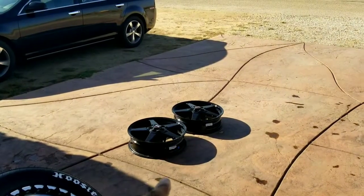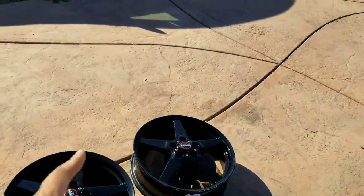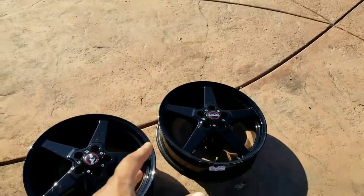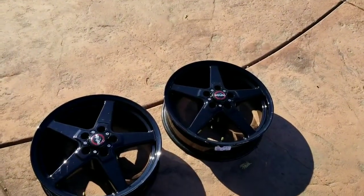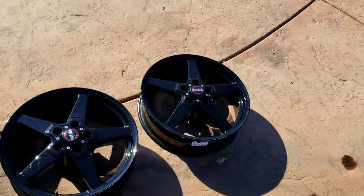Now as for the fronts, my Raystar 18x5 fronts are for sale. So if you're in the market and you're looking for some Raystars — maybe to match your backs or just as front runners to go with whatever you got in the back — I got them for sale. Just hit me up, shoot me a fair offer.